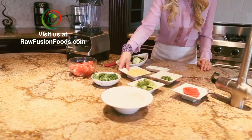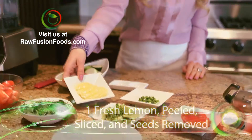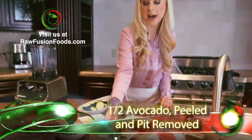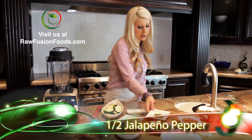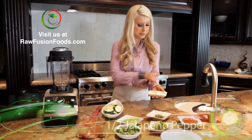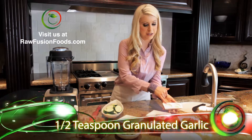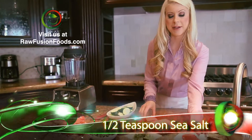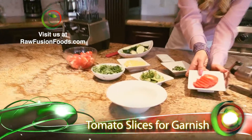And then we have a half a cup of cilantro, one lemon that's been sliced with the seeds taken out, half of an avocado, half of a jalapeño pepper, a half teaspoon of granulated garlic, and half teaspoon of granulated sea salt. We're going to save out these beautiful, delicious sliced tomatoes for garnish on our soup.